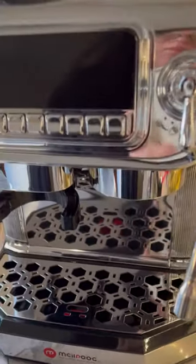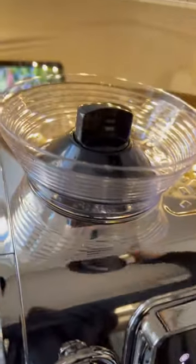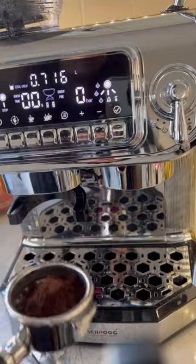Thanks to Misselpug, I finally own my own espresso machine. It comes with a large screen display, a milk frother and coffee grinder, making brewing coffee a stress-free operation.